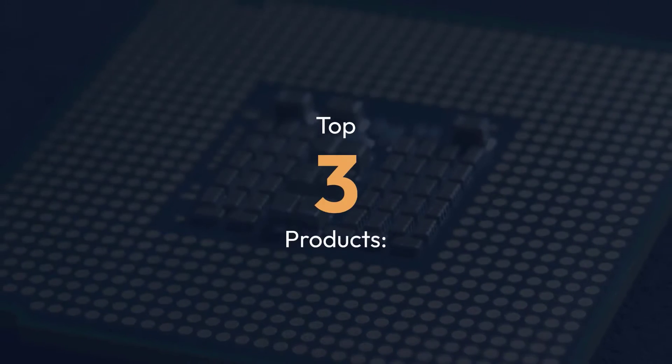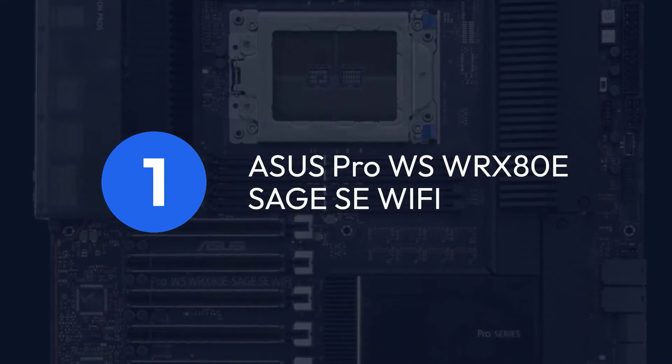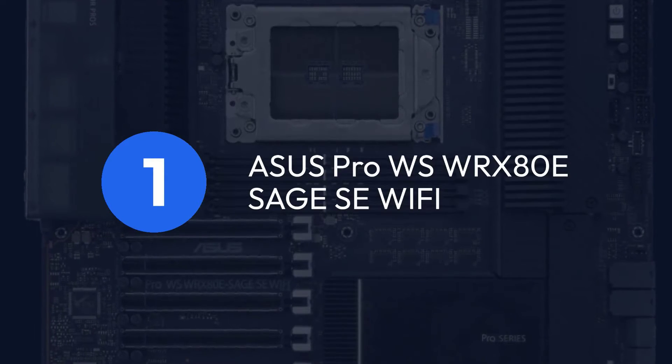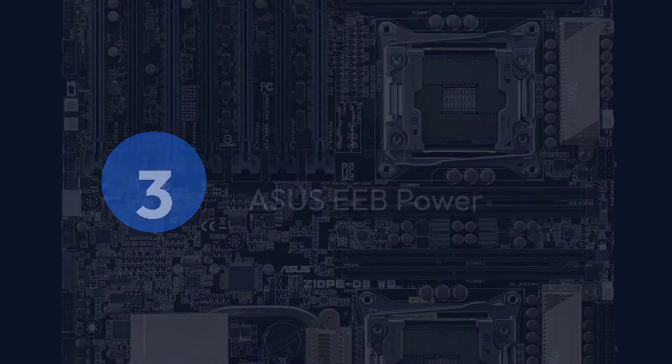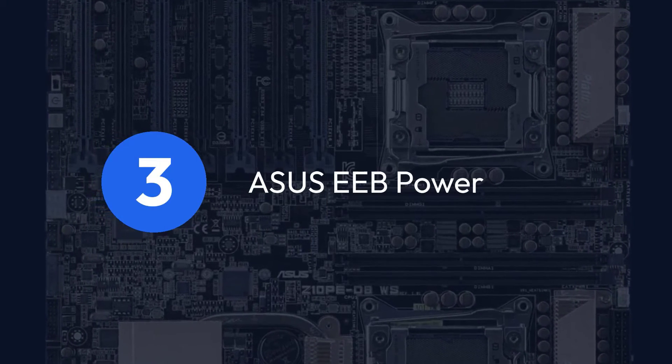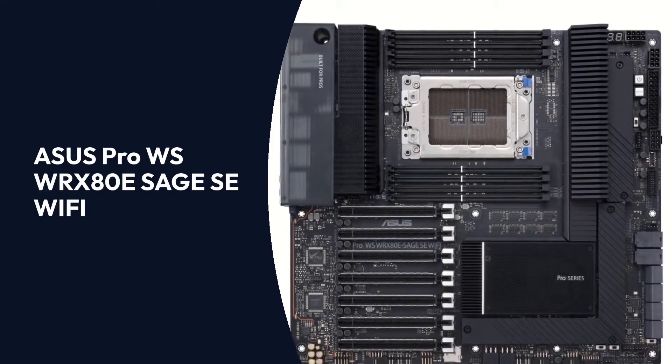Top 3 Products: 1. Asus Pro WS WRX80E Sage SE Wi-Fi, 2. Asus Z10PA-D8, 3. Asus EEB Power.